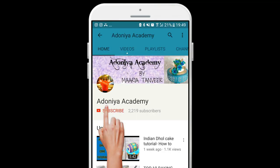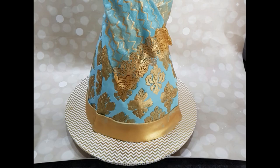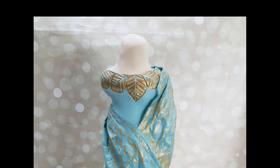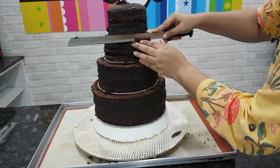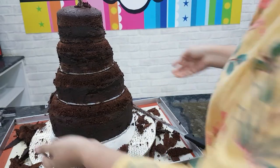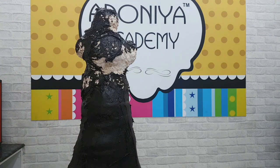Hello and welcome back to Adonia Academy, this is Maria here. Welcome to part two of the Indian bride dress wedding cake. If you've missed part one where I start off with the carving and stacking and ganache, click on the link in the description box below or you can press the I above.